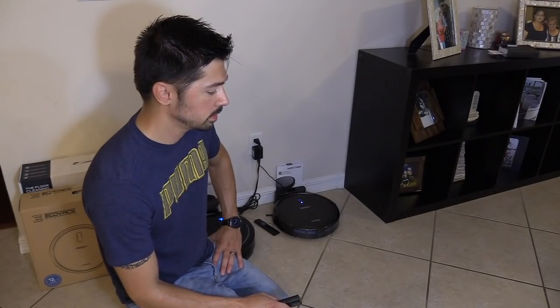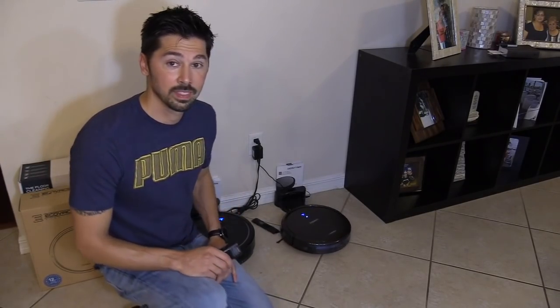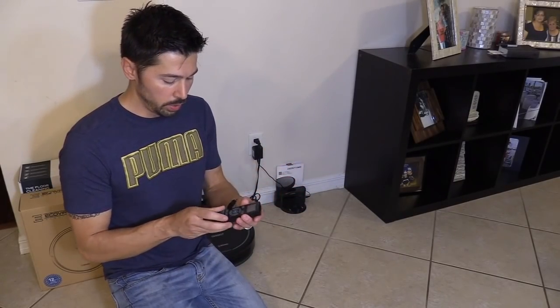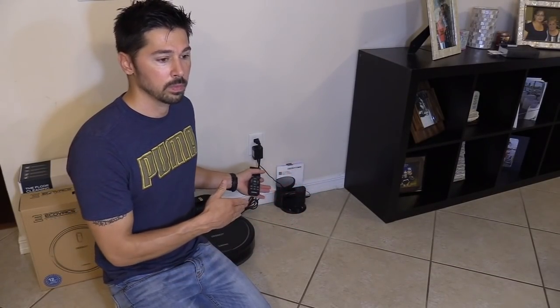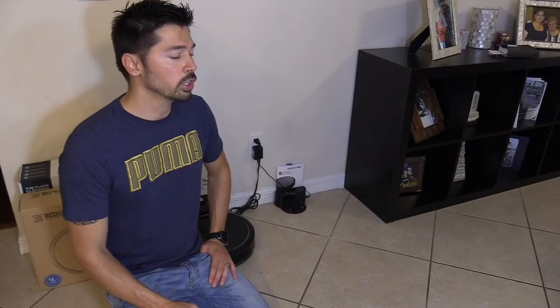Alexa, ask D-Bot to start vacuuming. So it's pretty cool. And if you want the D-Bot N79S to go back home, you can hit the home button on the remote, or you can ask the Amazon Echo to send the D-Bot back to the charging station. Alexa, ask D-Bot to start charging.